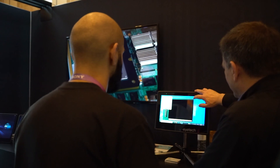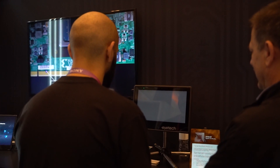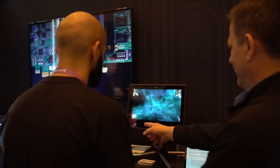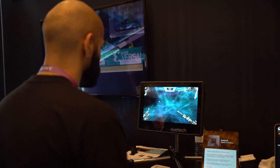The first step is it's going to calibrate to your pupil. Look at the center, now look at that one in the corner. Oh my god, the asteroids!